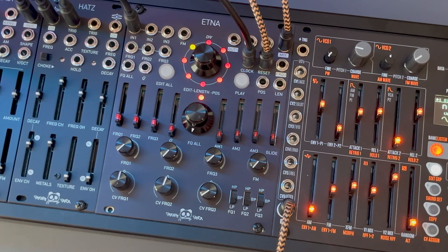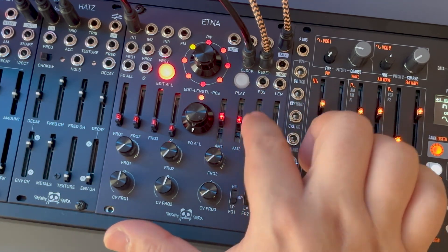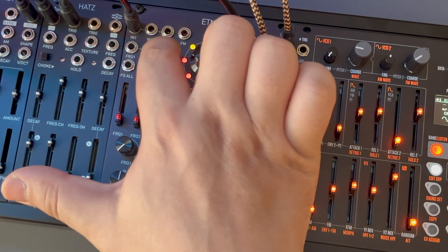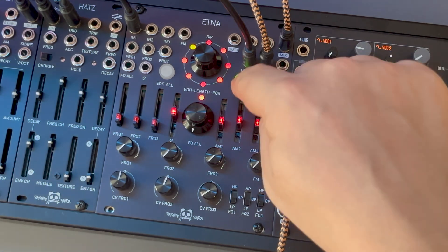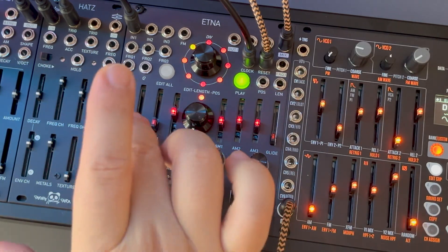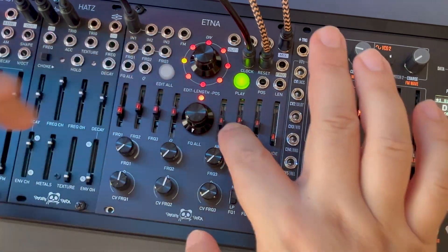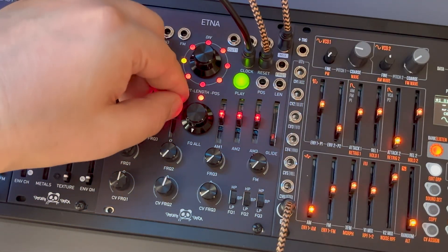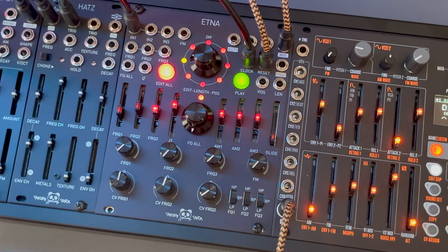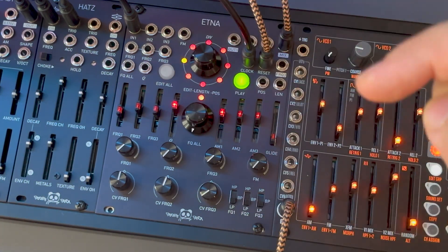In the first patch, I have a sawtooth daisy chain to every input to create a morphing baseline. First, I'm going to bring up the volumes from all stages by pressing the Edit All button and adjusting the amplitude sliders, as well as the resonance control. I'll press play and start moving the frequency sliders until I find something I like. Yeah, this sounds good.